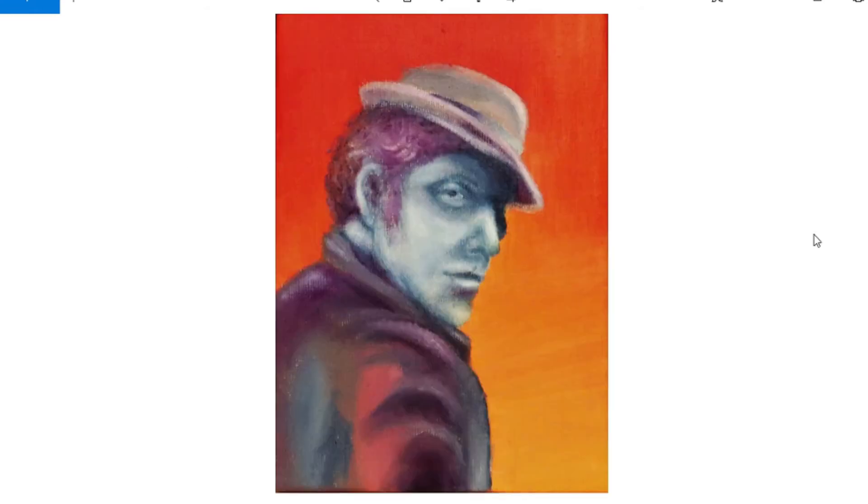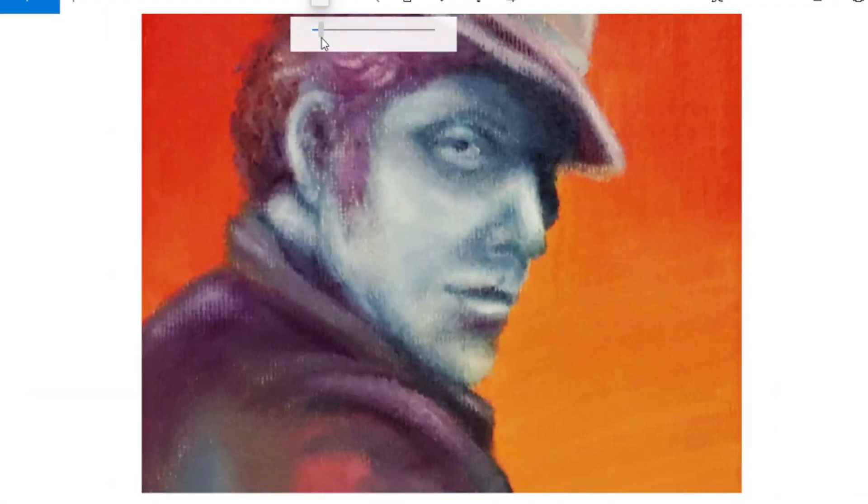This one is an oil painting, a portrait of Tom Waits, if you know the musician Tom Waits. I think it looks pretty wacky, jazzy, hopefully. I don't think there's ever a day that I don't like it, and that's just because it's Tom Waits. I really like the orange for the background.